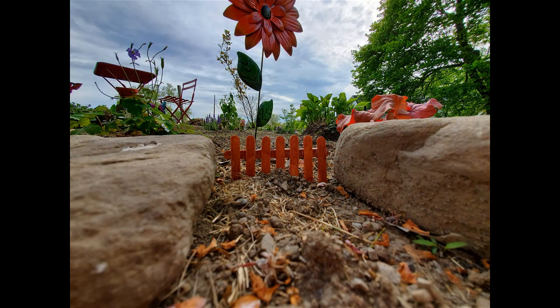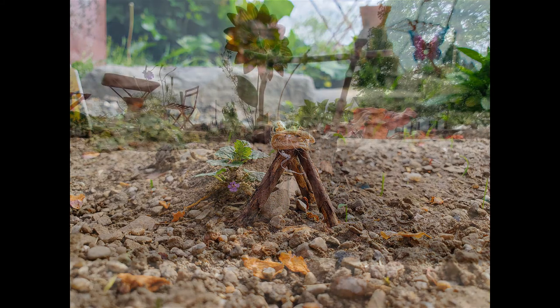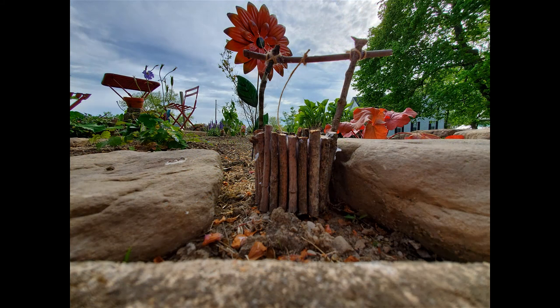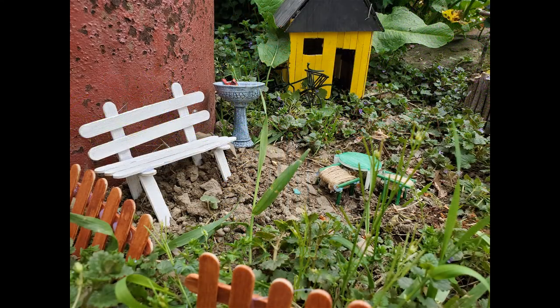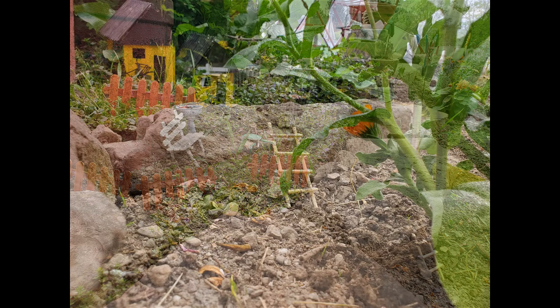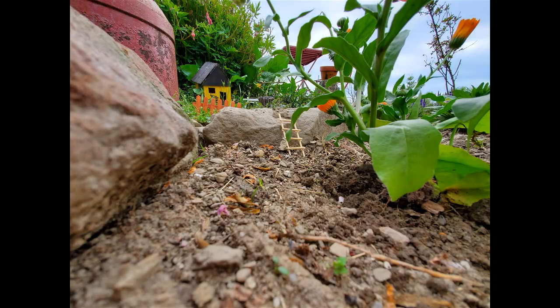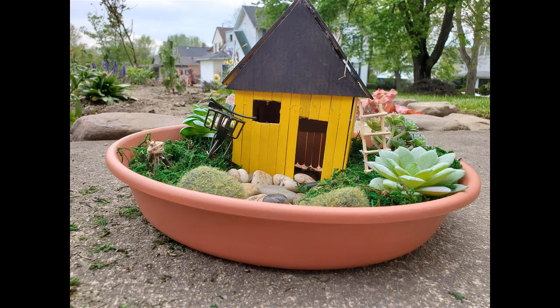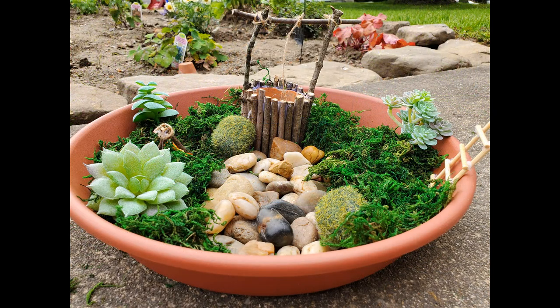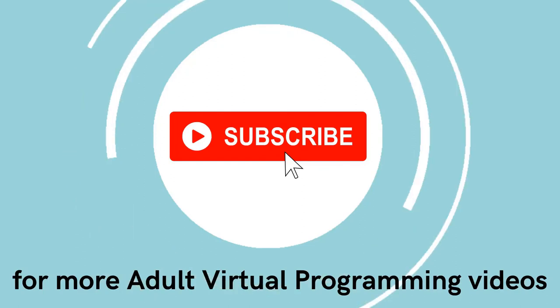Have fun with this. Don't worry about it being perfect or too elaborate — whatever you want to create for your fairy garden is going to be wonderful. We would love to see pictures of any fairy gardens that you create, so you can share those with us at ORLA Libraries on Facebook, Instagram, or Twitter. We'll see you next time. Bye!